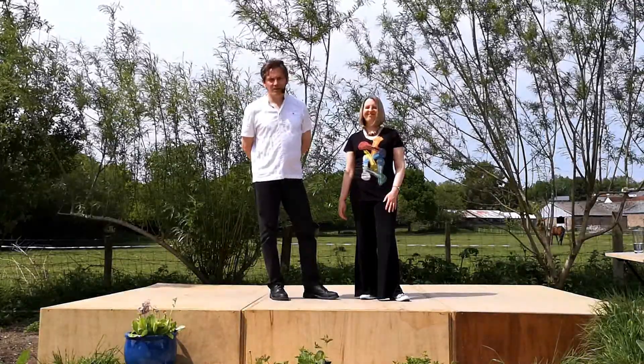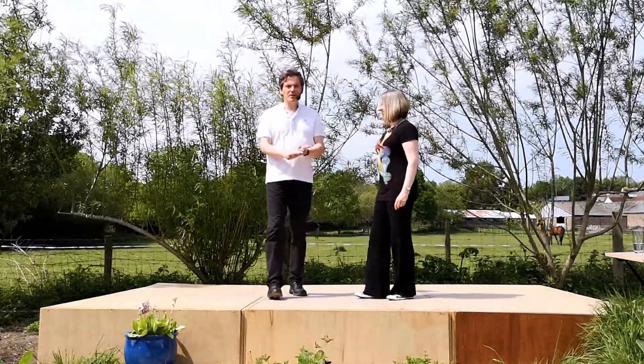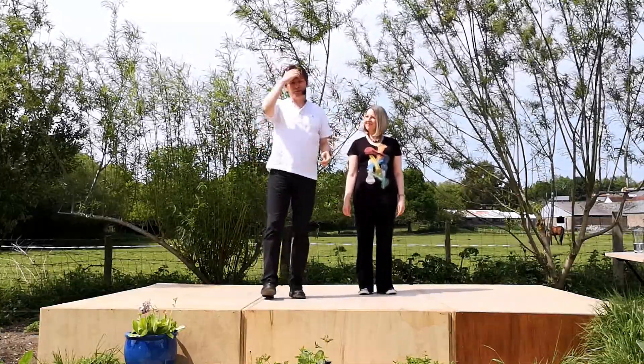Hello, welcome to World of Floorcraft. We are Nelson and Karen Rose and this is an intermediate modern jive clip showing you a move which takes a first move to a sway to a basket and back to a first move.